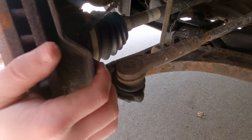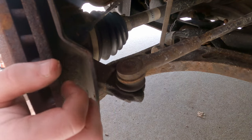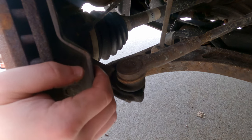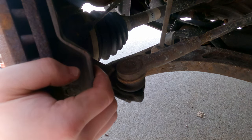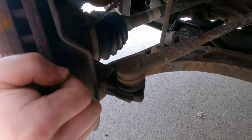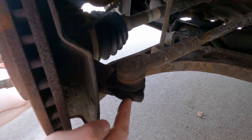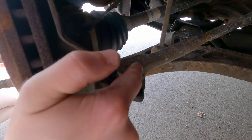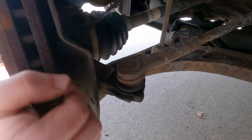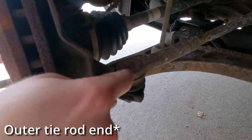Here is an example of a bad tie rod end. I'm moving the wheel at the three and nine o'clock position. It's pretty subtle but you can see that this arm on the steering knuckle moves and the tie rod does not. So what that means is there's play in this ball joint right here.